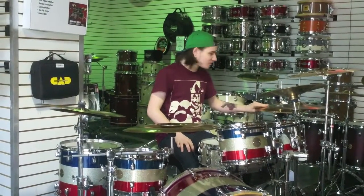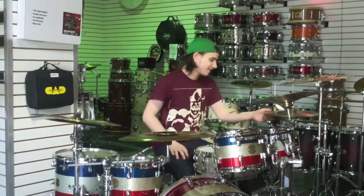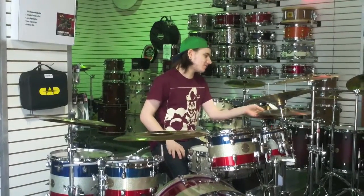This is a Sabian B8 Pro Assault Hats, 12 inch, 30 centimeters. This is a CRX Xtreme 14 inch hats, 35 centimeters.